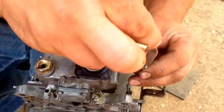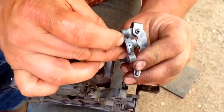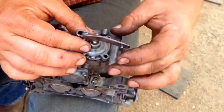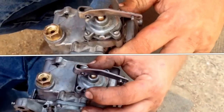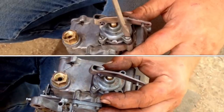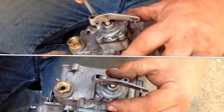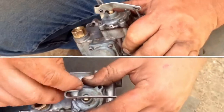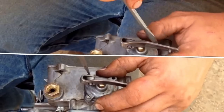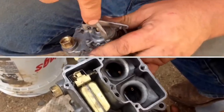Just slip it in here, slip it over. Go ahead and take your brass rod and pop it in. Don't over-tighten this process — make sure you're doing it in a crisscross pattern. After tight, maybe a half turn, maybe a full turn max. Do not overdo this. It seems like it's functioning very well.